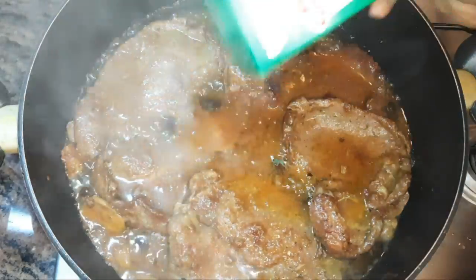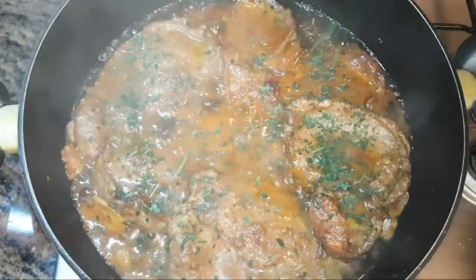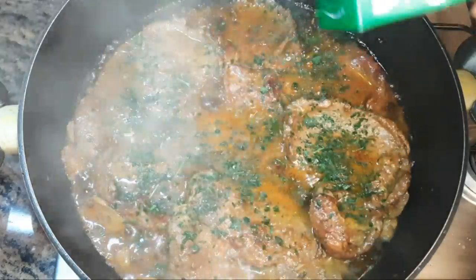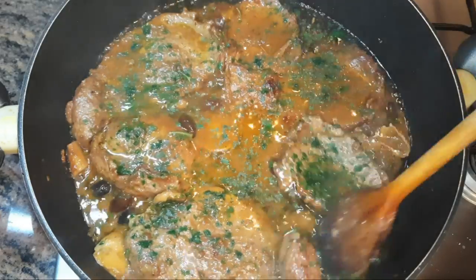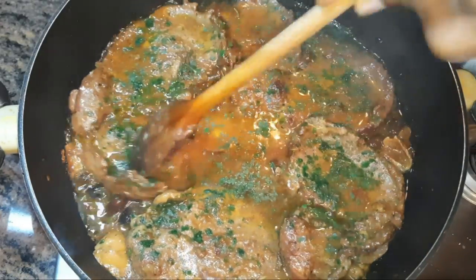After 30 minutes, I'll drop in some parsley, then turn off the heat. Our delicious super soft beef steak is ready!